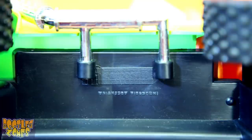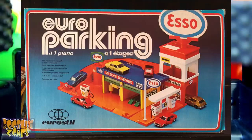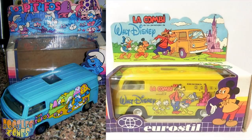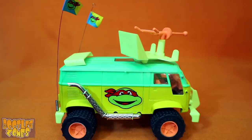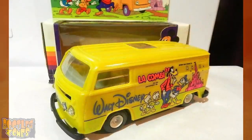I originally misread the blotted out company logo in the 4x4 video as Kuro Still. What this actually says is Eurostil. And where I couldn't find anything for Kuro Still, it's very easy to find that Eurostil indeed made many vehicles like this. There's a Disney Van mold by Eurostil that looks very close to what they modified here for the Turtle Van, but I don't think it's the exact same one.